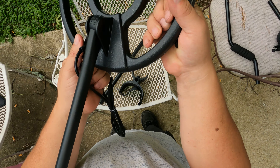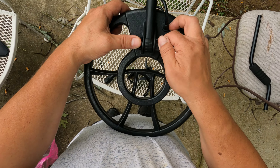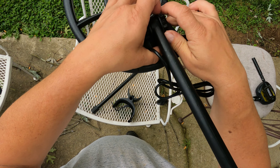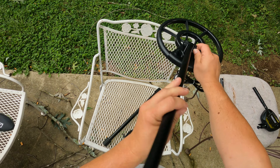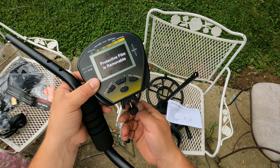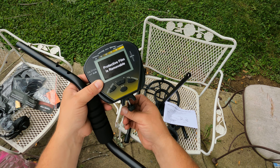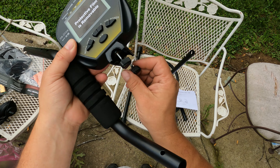To get the shaft mounted to the coil — pinch it right in there between the ears. I can't speak for the construction value of it, but it feels very lightweight.